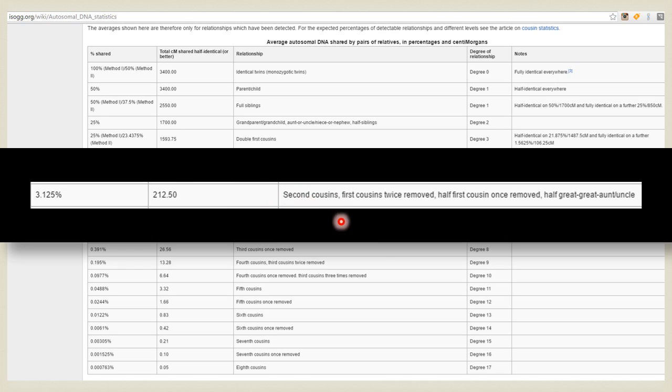Possible relationships include second cousins, first cousins twice removed, half first cousin once removed, or a half great-great aunt or uncle. I want to tell you this because for a long time I got stuck thinking she could only be a second cousin. My mom has a confirmed second cousin once removed, but he falls in the predicted fourth cousin category — he only shares 36 centimorgans. Third cousins once removed is 26, so just keep that in mind.